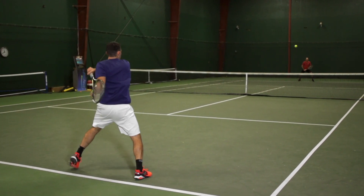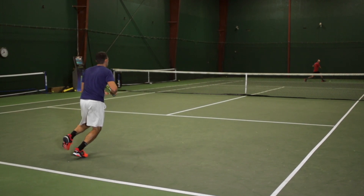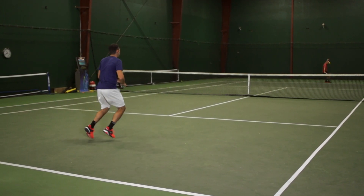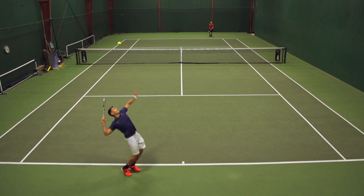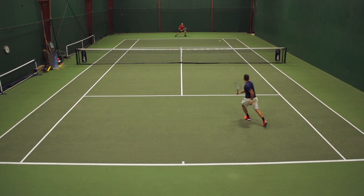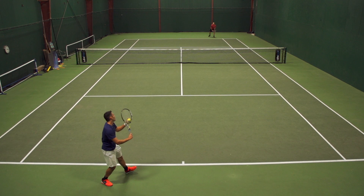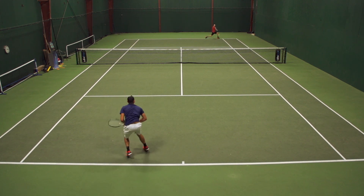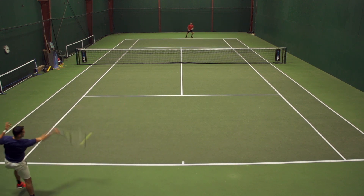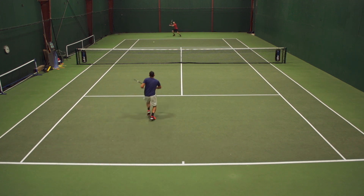You just get that ultimate connection to the ball — it felt totally connected with great feel over all my shots. And like Chris said, when you jack that tension up, you get the control you're looking for, similar to a polyester string. I found that I was getting the spin I get with a full bed of poly in the hybrid setup. I wasn't getting that same spin potential in the full bed, which is why I probably couldn't take the full bed into a tournament.